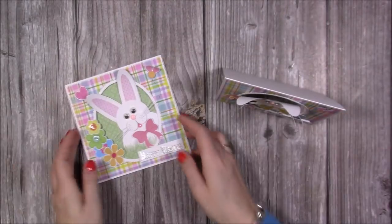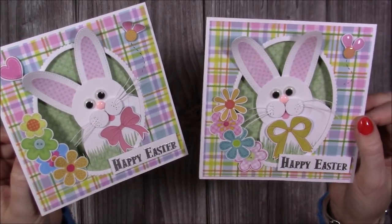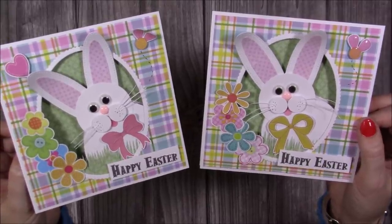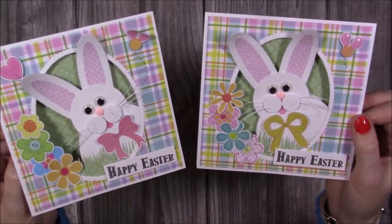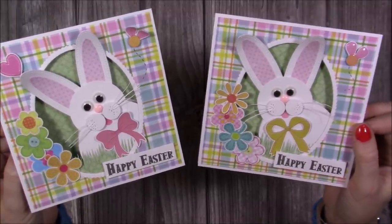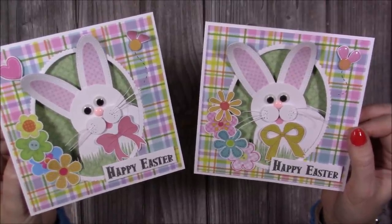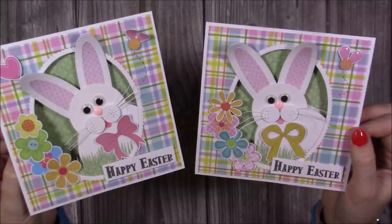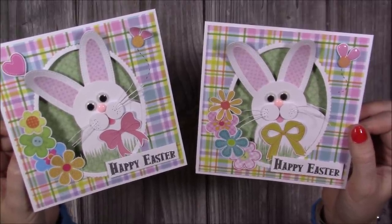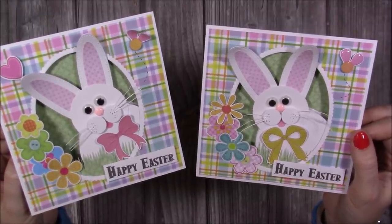I think they look adorable — really fun and cute cards for Easter. I hope you've enjoyed today's tutorial and, as I said, this is the start of my Easter series — probably every other day will be an Easter project. If you haven't subscribed and you've enjoyed today's tutorial, please hit the subscribe button and the notification bell so you'll be notified every time I upload. Check out the videos popping up now — there'll be some more Easter-themed ones — and check out those playlists I mentioned earlier. Thanks for watching and I'll be back very soon, bye!